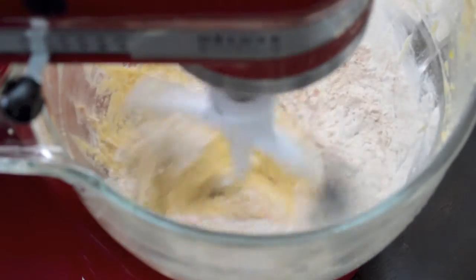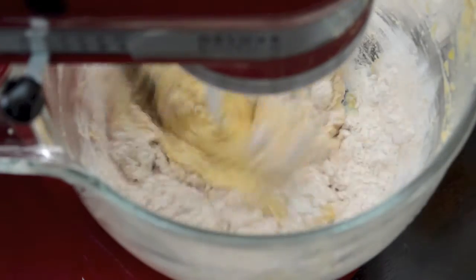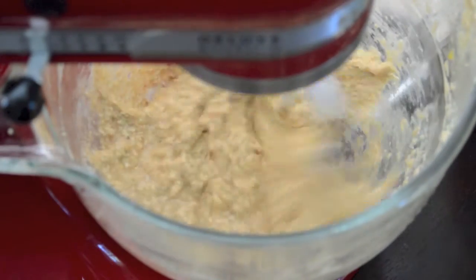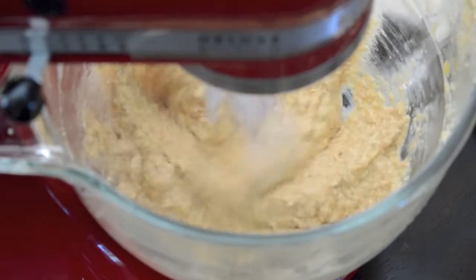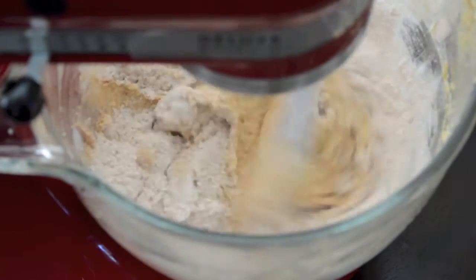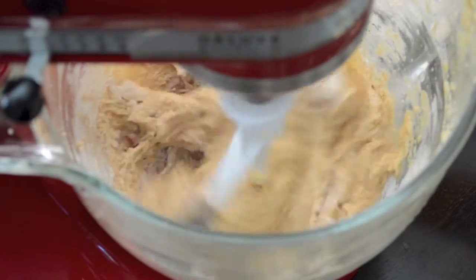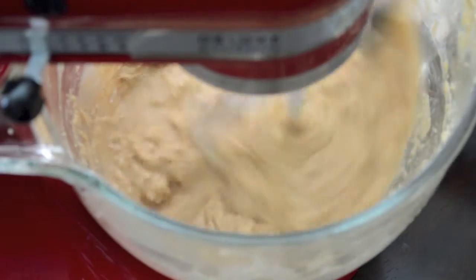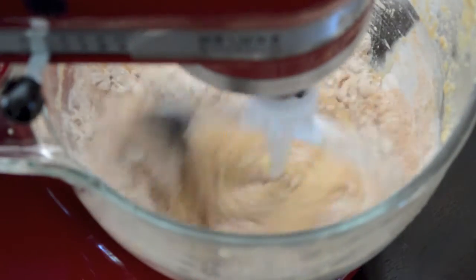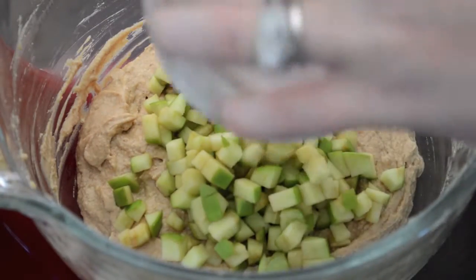Now we're going to start adding in the dry ingredients, so knock the mixer speed down to low so they don't go flying everywhere. It's important at this step not to over-mix your batter or you'll end up with tough, dense cupcakes. Alternate between adding the dry ingredients and the apple cider — start with one third of the dry mix followed by half the apple cider, then the second third followed by the last half of the cider, and finish with the last third of the dry ingredients, mixing until just incorporated. It's better to under-mix than over-mix at this point.